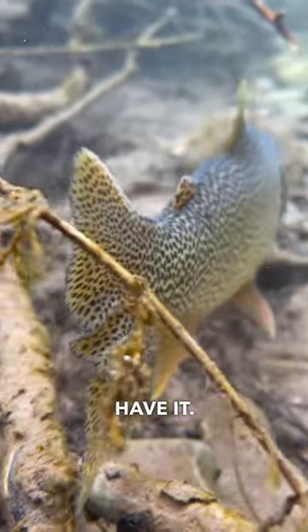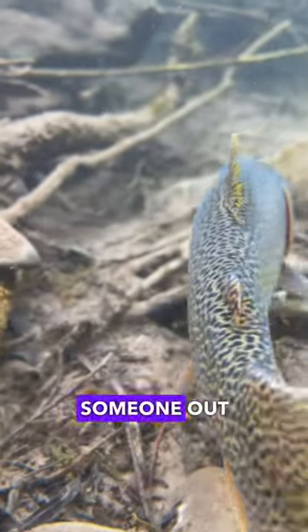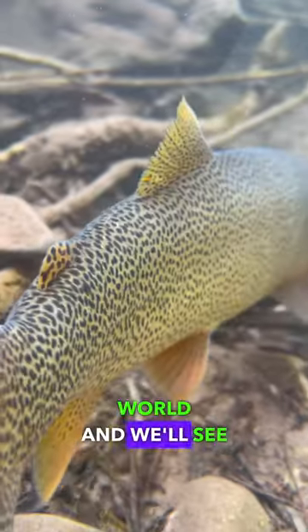And there you have it — that is how I approach the water with a woolly bugger. Hopefully this video helps someone out in the fishing world, and we'll see you guys in the next one.